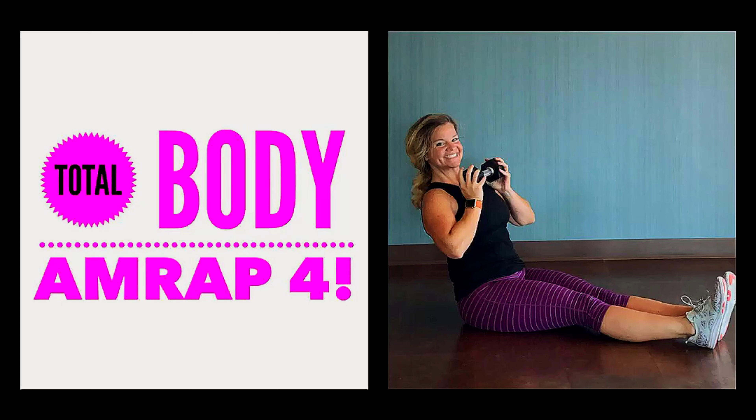All you've got to do is set that timer, get to work, and make sure you keep track of your rounds and reps so that you can test yourself again in a week or a month and make sure that you're improving. Thank you so much for watching and I'll see you at the next workout.